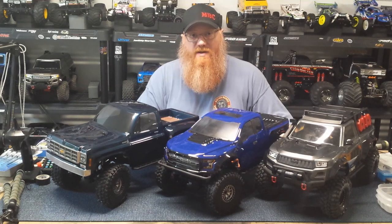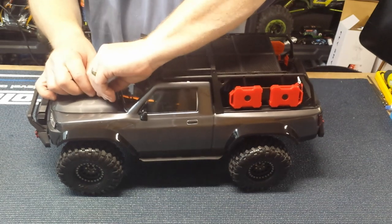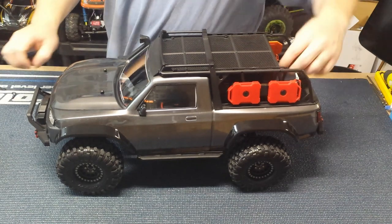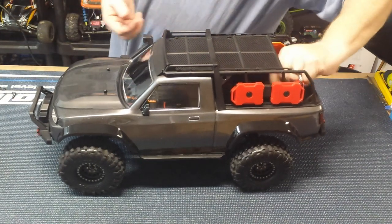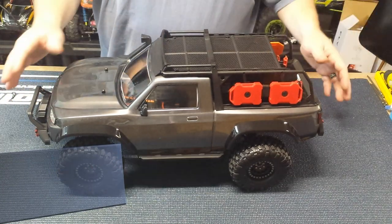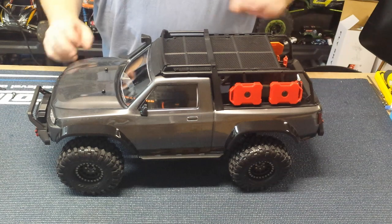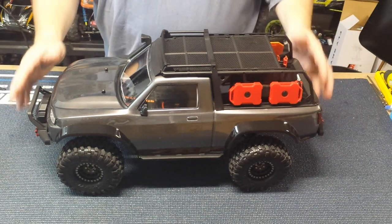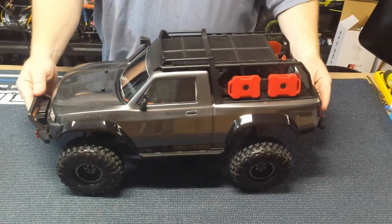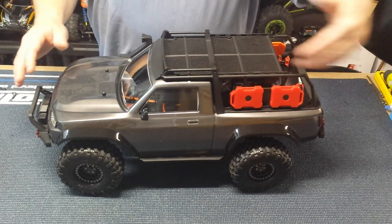All right guys, so this is the TRX4 Sport kit. I didn't go crazy on the body — I thought about putting some pin stripes on, but I wanted it to look more like just your real truck, like somebody bought their truck, put a lift kit on it, put some tires on, did some off-road rack, and is ready to take it on an overland adventure. I didn't want to get too dolled up with cool graphics. It's hard to see in the video but it does have a metallic silver paint that really pops in the sunshine.